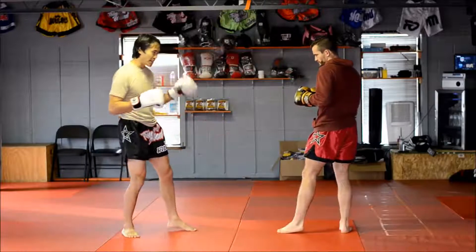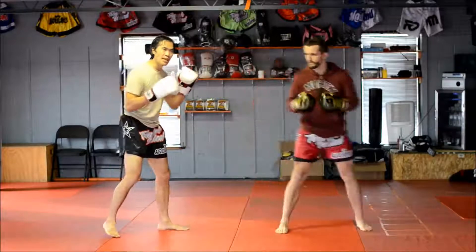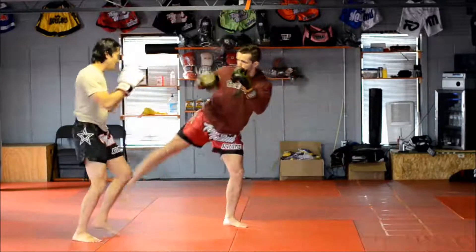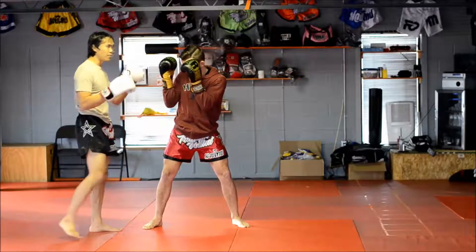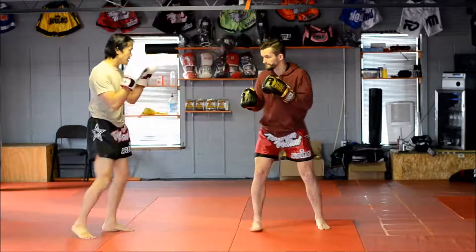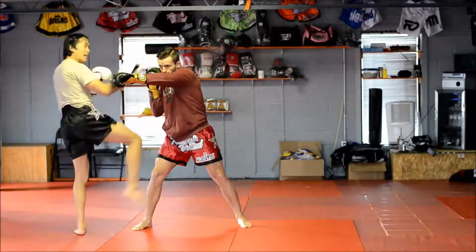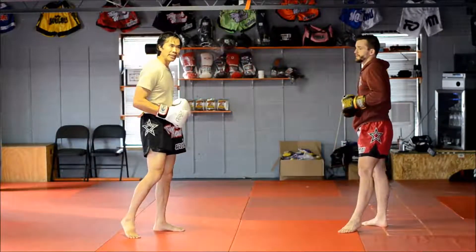If Peter is in southpaw stance and throws that lead side kick to my leg, I do the same escape and then come back with a Thai kick, or escape and come back with a hacking kick to the top of his thigh. The main thing to watch out for is that a southpaw is going to follow with that left cross. So I either get far off to the side so the left cross misses, or if I do that hacking kick, I want some kind of guard up because it may be coming straight down the pipe right after he lands.